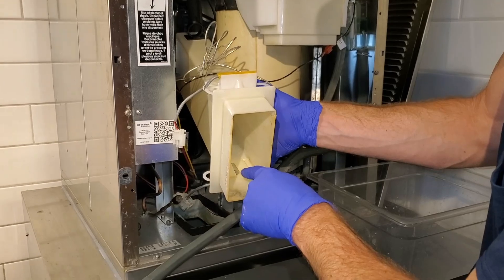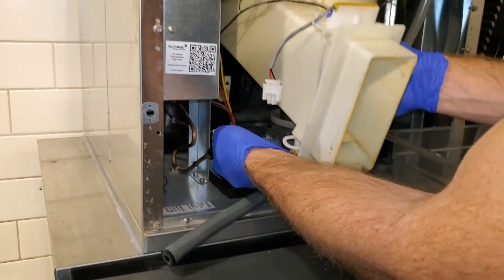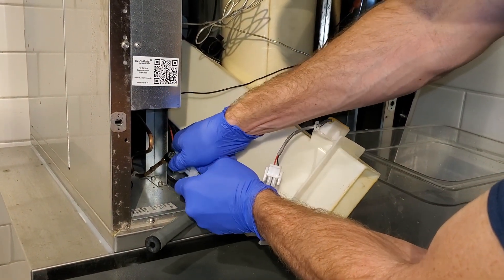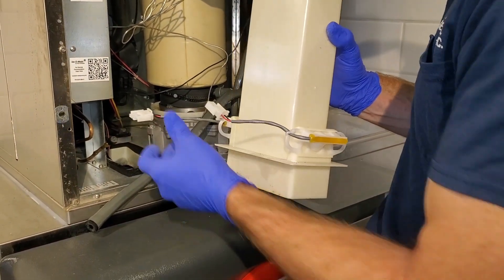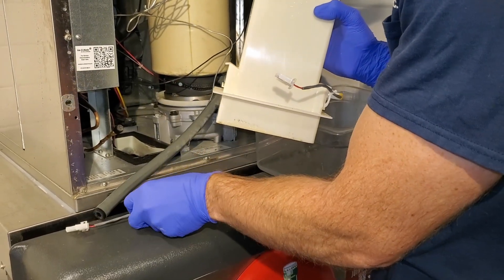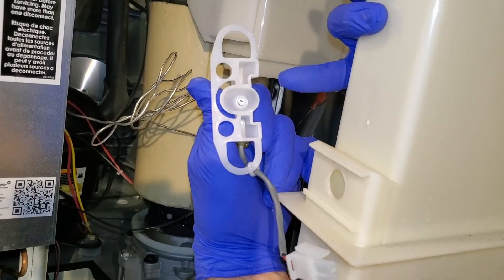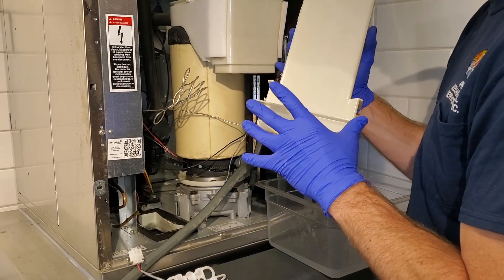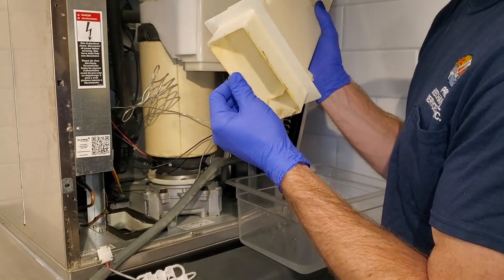So once this fills up with ice high enough, it breaks the beam between these two sensors and the ice machine will then turn off. You have a front sensor and a back sensor — this has two prongs, this has three prongs. These do slide out for cleaning purposes. So if you start getting buildup inside here, you use a soft cloth and clean that eye out. I'll use a solution to wash this so we can get the buildup off of this as well.